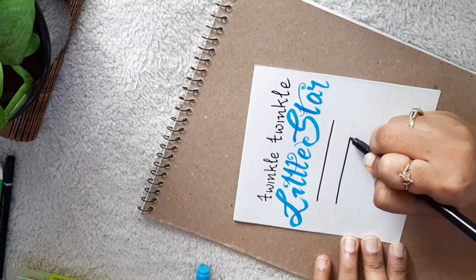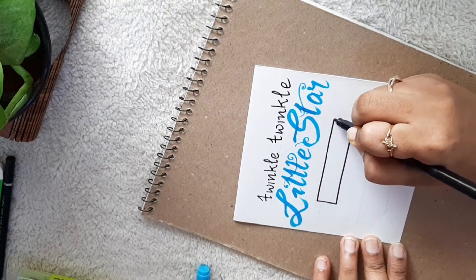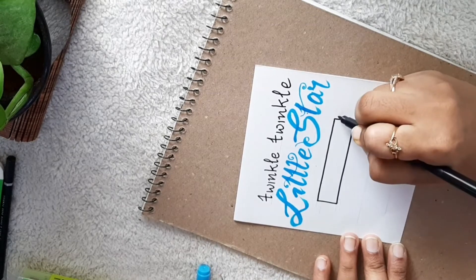I'm using just a normal sketch pen, an eco pigment pen, and also a brush pen in order to give a slight calligraphy touch to the entire message.